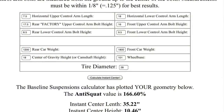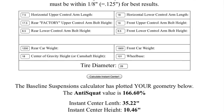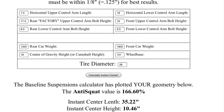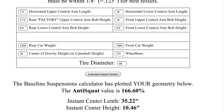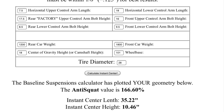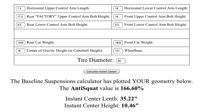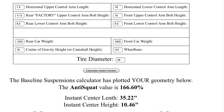This is an instant center calculator. Simply input your measurements and the calculator does all the work. It will tell you the exact location of your instant center and what your height, length, and anti-squat numbers are. It is also important to note that the center of gravity is not 100% accurate — it is a guess — so your numbers could be off a little, but that's not a problem. This information will allow you to make educated changes in the future.